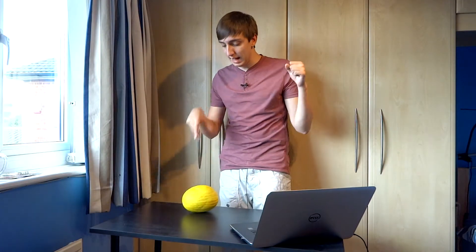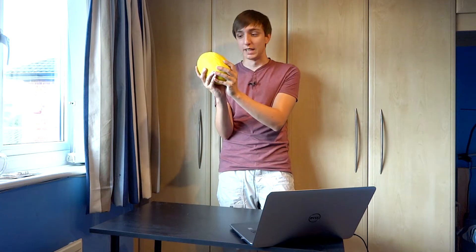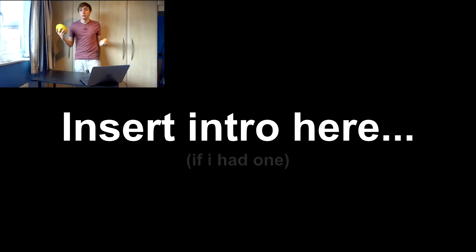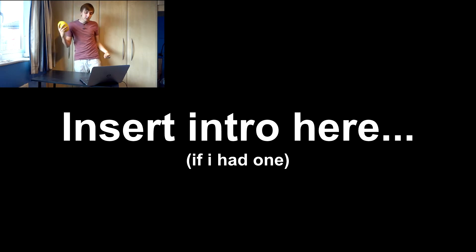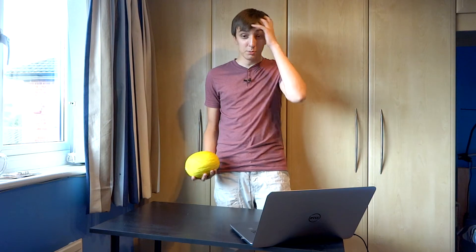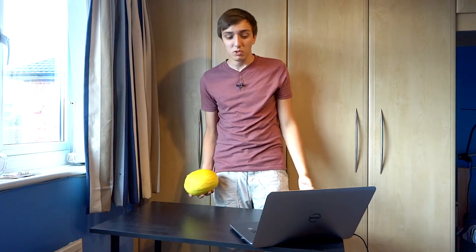Today we're going to look at the MSI Twin Frozr R9 280X. This is not an R9 280X — this is a melon. So why would you buy an R9 280X, especially the Twin Frozr MSI Edition, over a nice yellow melon? Well, you can put the Twin Frozr in your computer, which allows you to play games. A melon you can't.